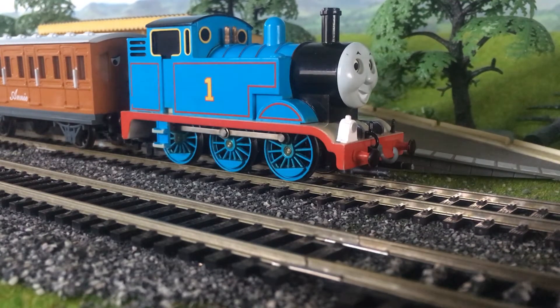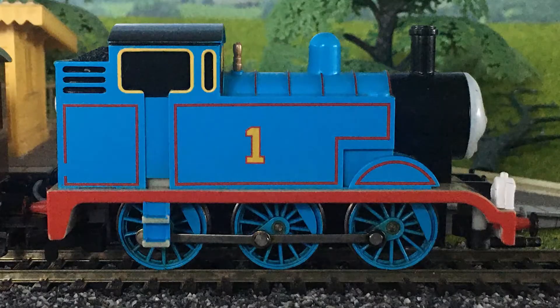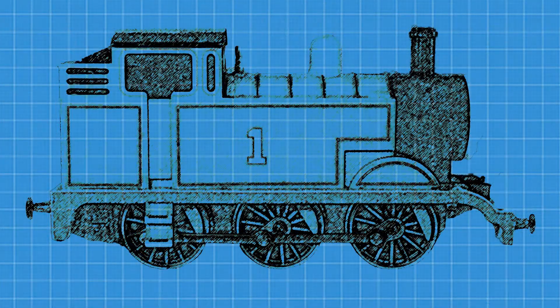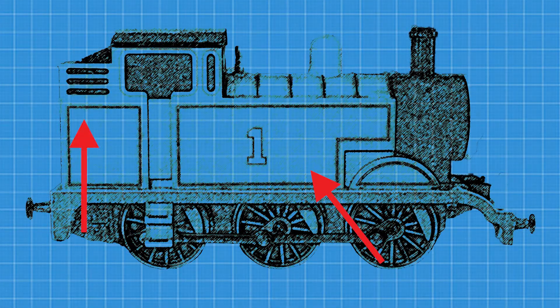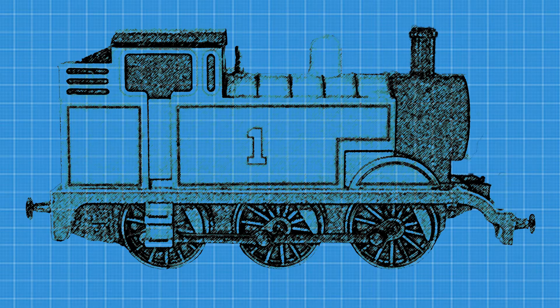The engine you can see here is a tank engine named Thomas. A tank engine is a locomotive with side tanks and a bunker. These hold water and coal for the engine to work. All locomotives are classified into classes.